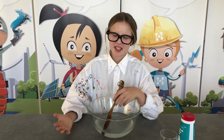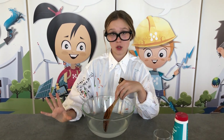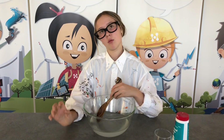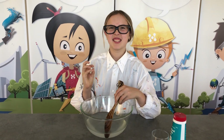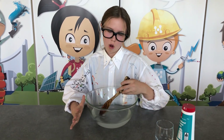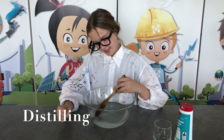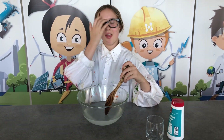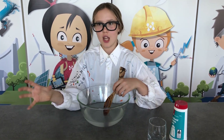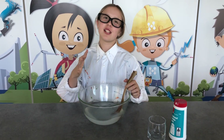Have you ever tasted ocean water? If you have, you probably know that it's kind of gross and salty. What we're doing here is we're putting a whole bunch of salt into this water to make it really salty, just like ocean water. Taking salted or contaminated water and turning it into fresh drinking water is called distilling the water. You can use this method in emergency situations if you have no fresh drinking water. You can only survive two days without drinking water, so this is really helpful.